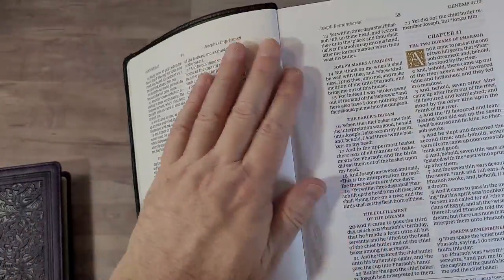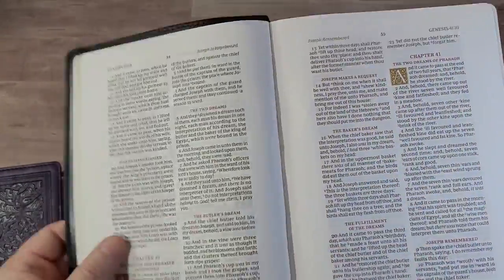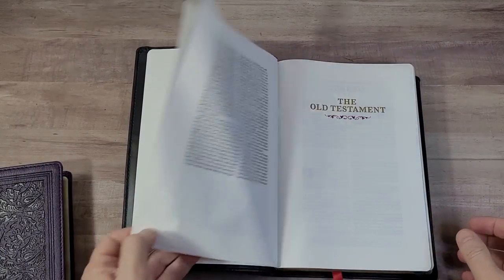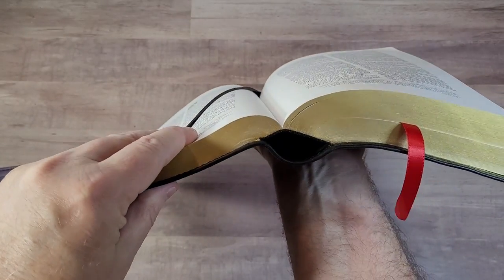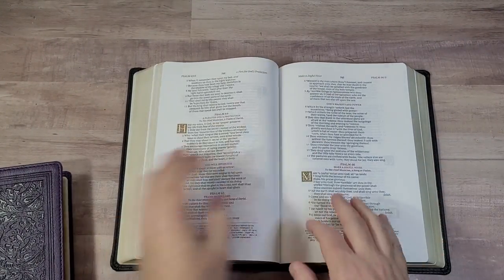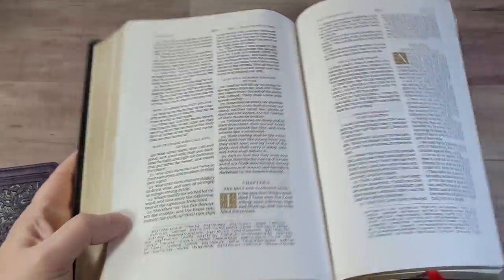It looks like there's reinforced tape where the paste down meets the cover. The paste down won't last as long as edge line, but I prefer it because of how easily the Bible stays open and because I want my pages flat. The Genuine Leather does something the original didn't — the spine rises higher when open, which brings the inner margin up and makes it easier to write in the inner margin. I like that a lot.